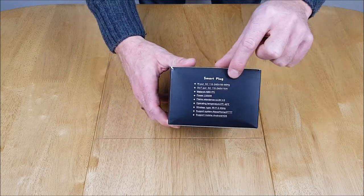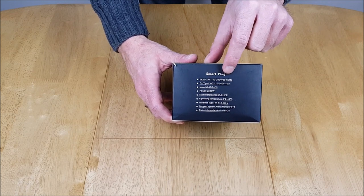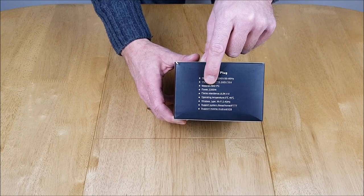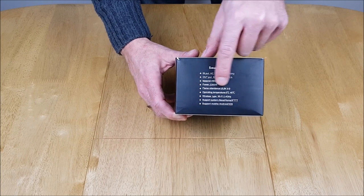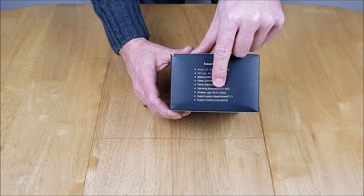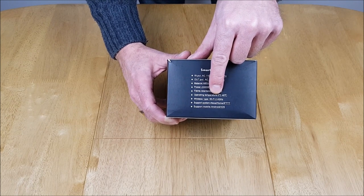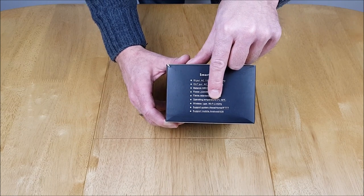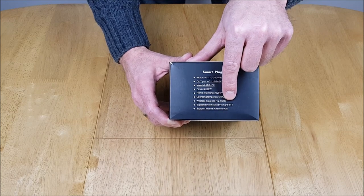We've got the usual details on the side here which is the voltage information, AC 110 to 240 volts. We've got the power rating which is important — that's 2.3 kilowatts or 2300 watts. There's also the 2.4 GHz Wi-Fi requirement, so wherever you're using this it needs to have that network available. It's got support for Alexa, Google Home, and IFTTT.